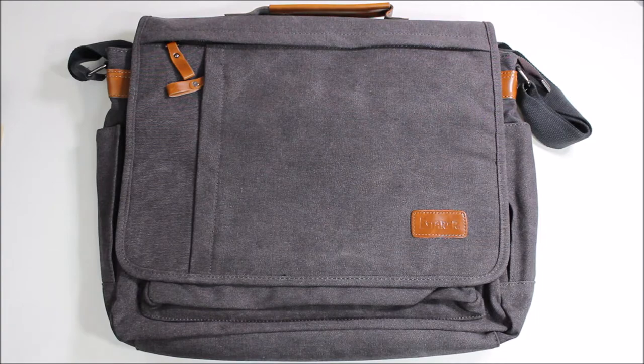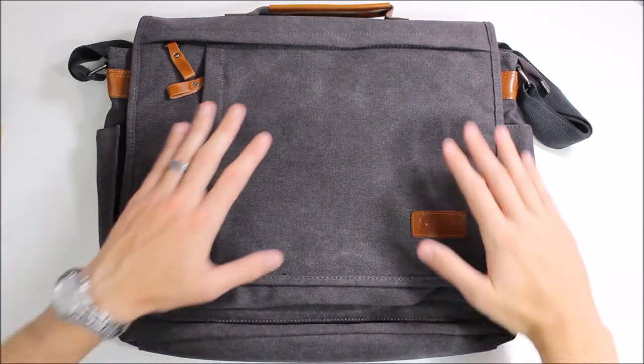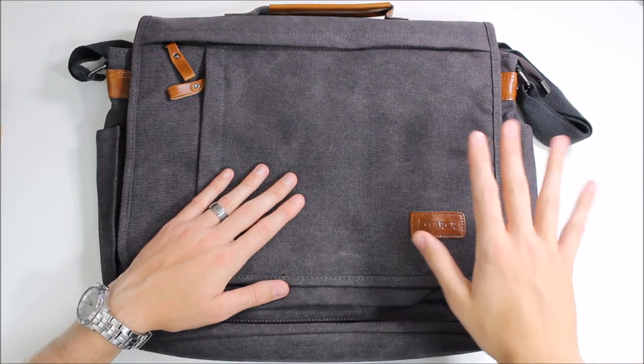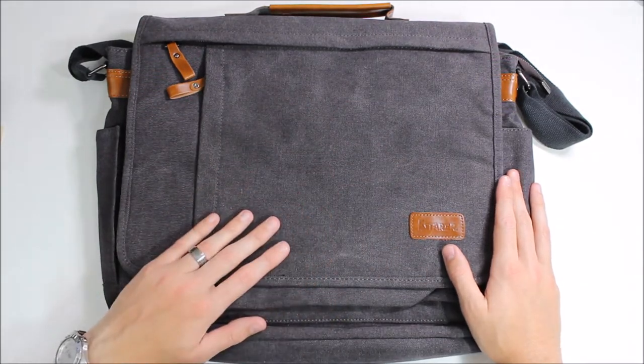Hey guys, it's Ray here from RWOCO12 and EpicJoyed.com. I'm here to show you guys today a brand new bag for my friends over at E-Star. This is one of their canvas and leather bags and it is an awesome bag. E-Star has sent me a couple of other bags in the past and they've all been great, and this one is definitely no exception to that rule.